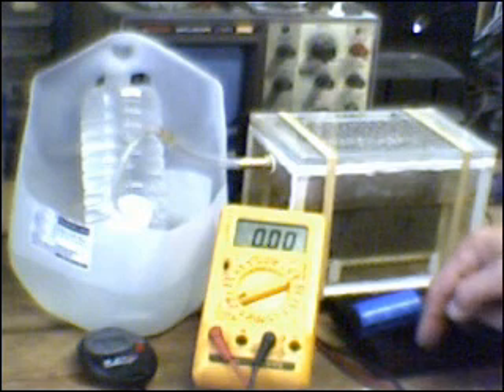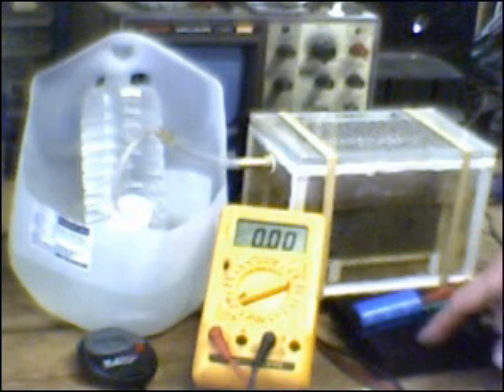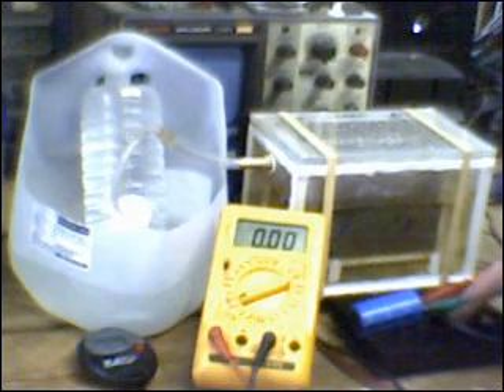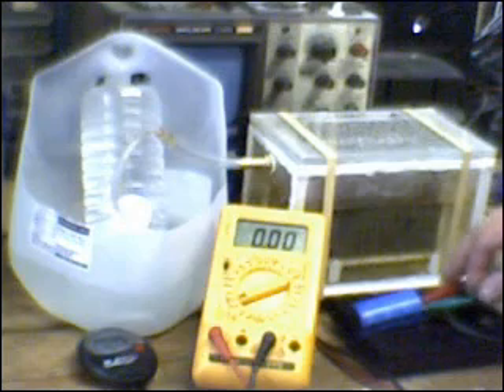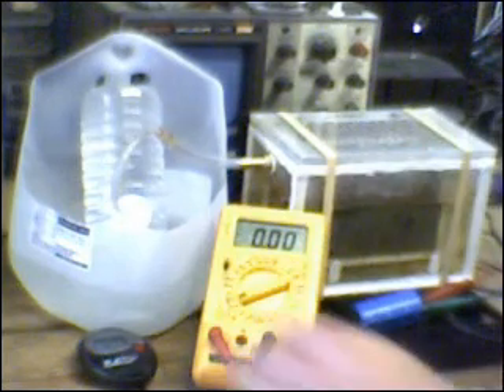I am all hooked up. This device right here, you can see, is just a heat sink. There's a full-wave bridge in here with a filter capacitor, and my output current is being taken off from these alligator clips going to the back and through the meter. My stopwatch is here.